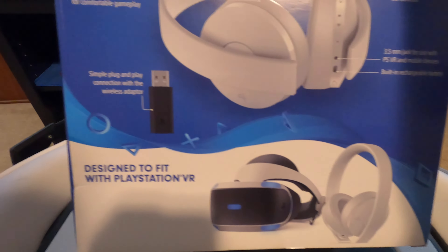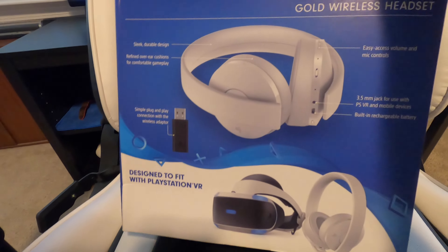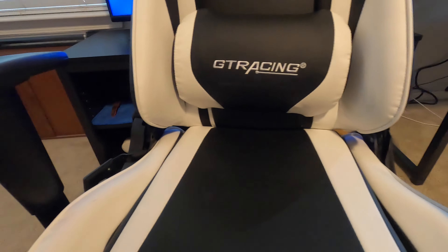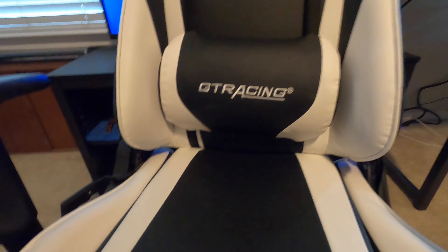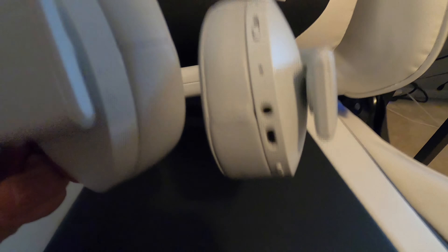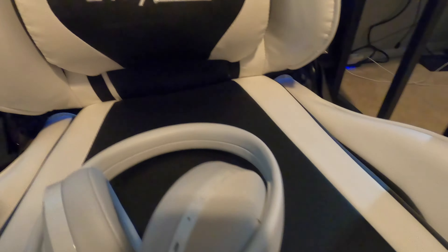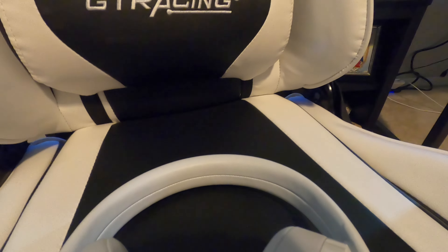It uses Bluetooth capabilities with a little wireless adapter that you plug in. You might notice that as you're talking, your friends tell you your audio sounds messed up. Well, first you want to blow out that little microphone jack right here — that thing right there — just make sure there's nothing in there.